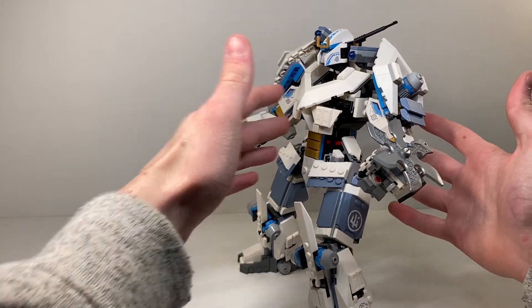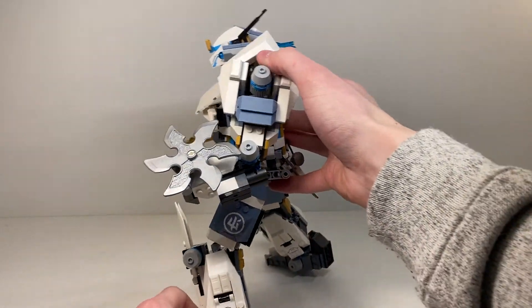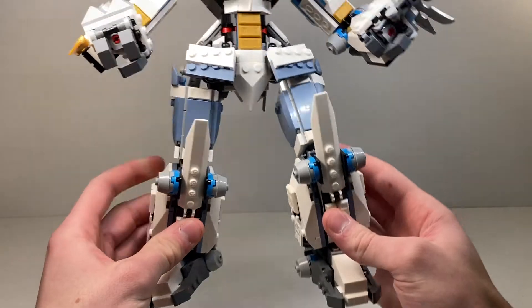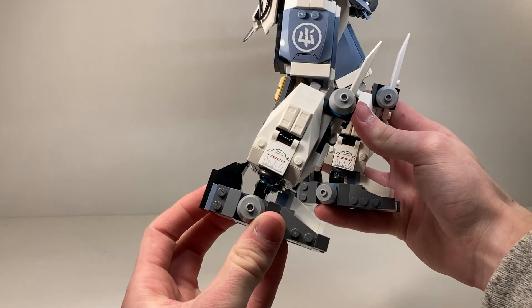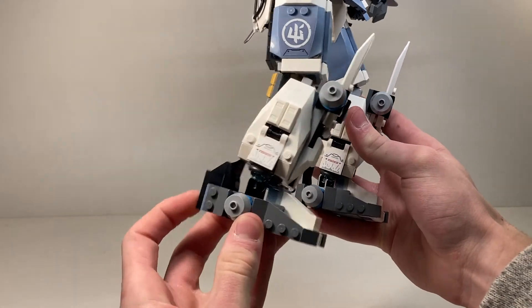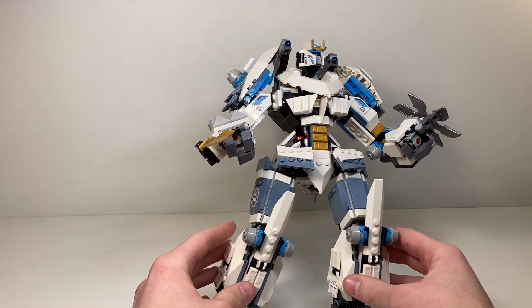It is a little back-heavy sometimes, but the leg joints are really sturdy. Starting at the bottom: the feet are very sturdy with a ball joint connection and have a ton of maneuverability forward and backward, catching the mech quite well so you can lean it pretty far without it falling.